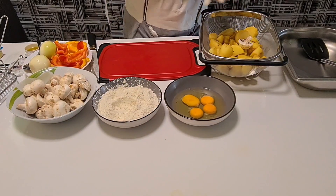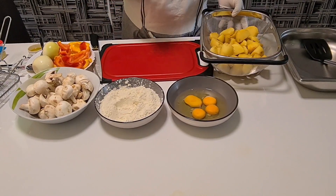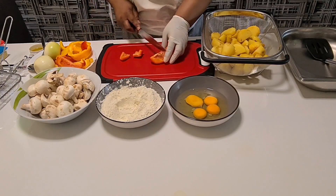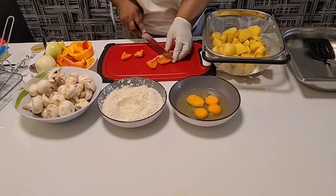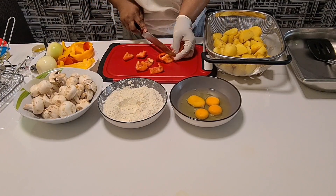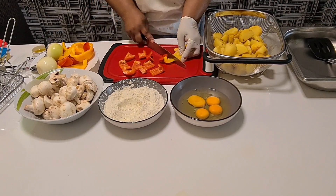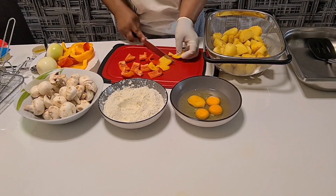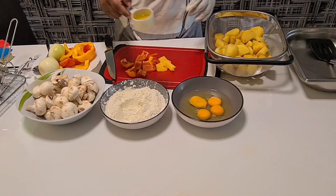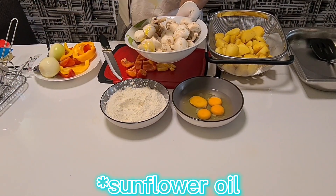You see my potato — I fry it a little bit, not too much. Then this is my paprika. I'm cutting it to put it inside. Then I have olive oil, and my mushroom — I put the olive oil on the mushroom.